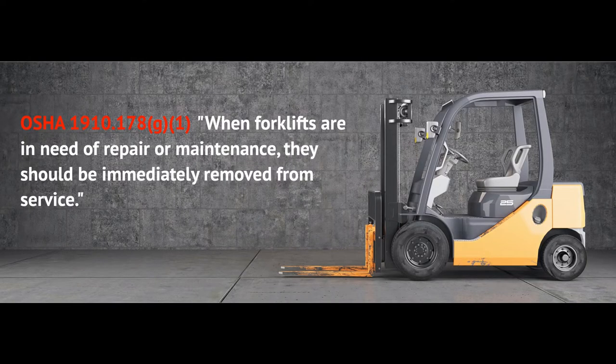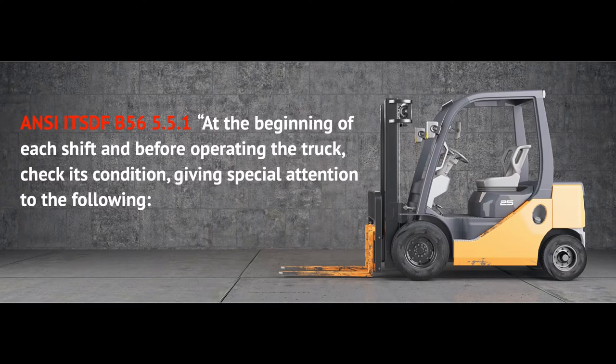I want to clarify that this video is not intended to be a training for your team on the detailed maintenance of your forklift, but rather my goal is to highlight some of the standards and explain what OSHA will be looking for. First and foremost, as stated in OSHA 1910.178(g)(1), when forklifts are in need of repair or maintenance they should be immediately removed from service, as stated in ANSI/ITSDF B56 standard 5.5.1.